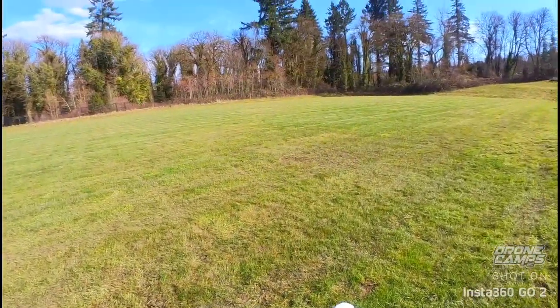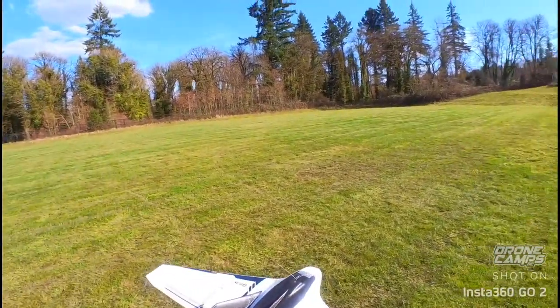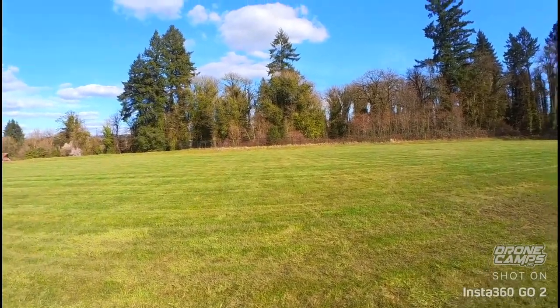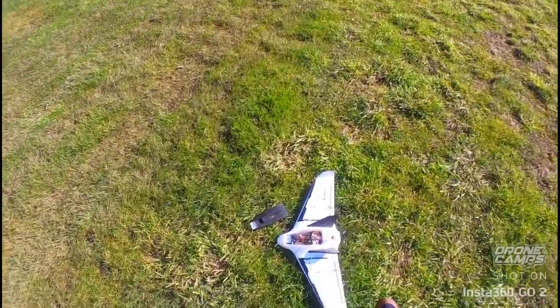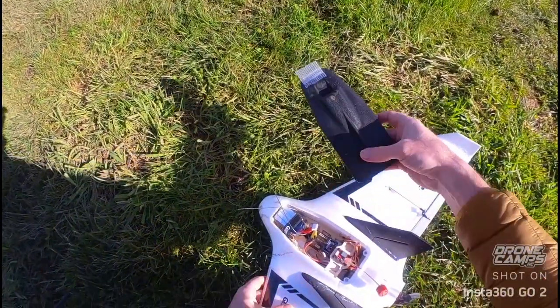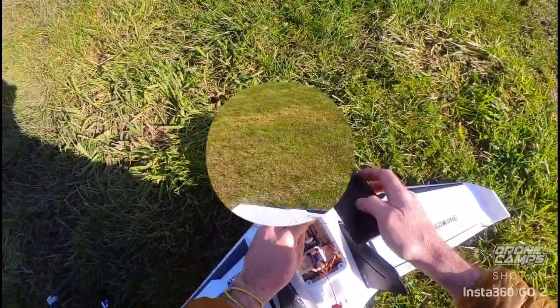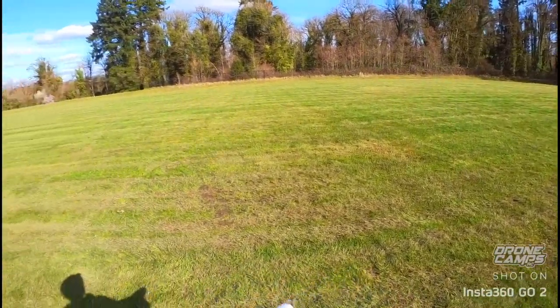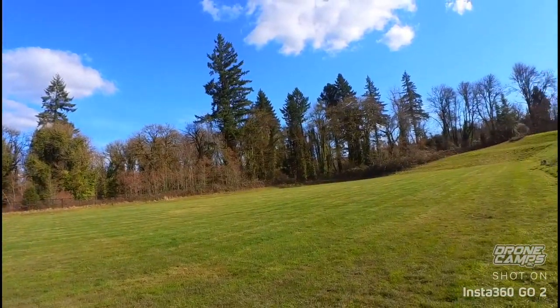Let's give it a soft launch, hopefully this goes well - wish me luck. A lot of power on 4S. Let's see what the damage is - hopefully we can do another launch. Really sensitive on the throttle.